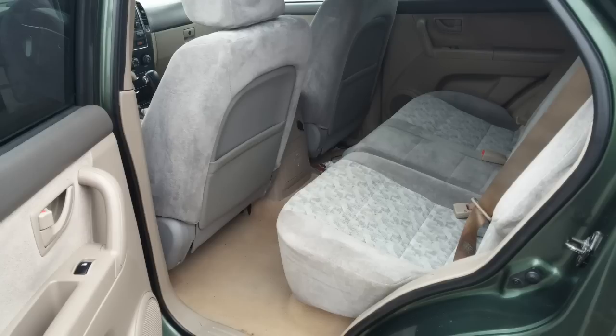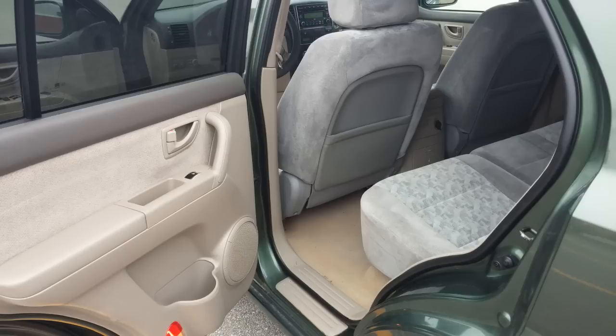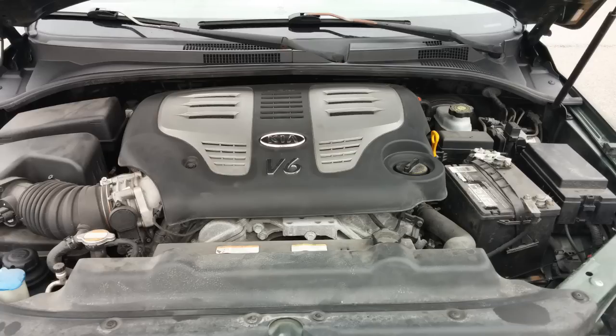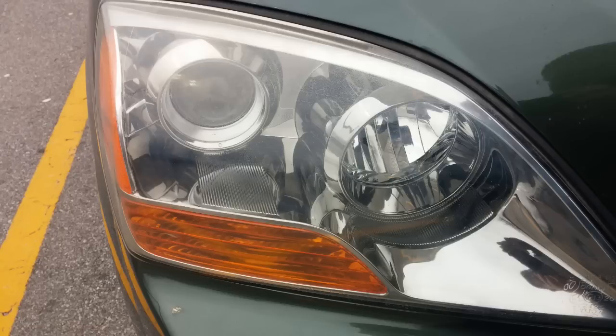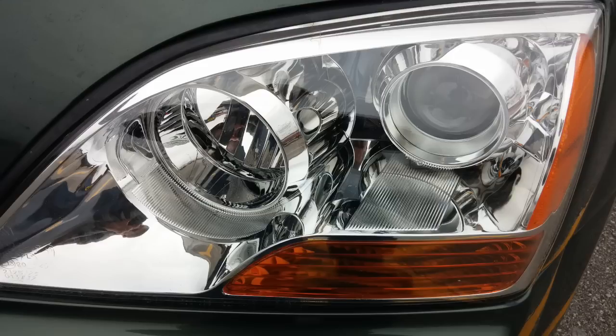We didn't know the seats were incorrect until we got home and found some writing on the bottom of the seat frames. There's an under-hood shot — filthy, of course — 3.8 liter V6. Here's a repair I did to the driver's side headlight: that mount was cracked and I just epoxied it together. There's the passenger side headlight compared to the driver's side, which was replaced after the accident.